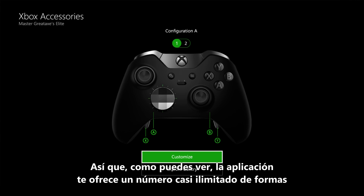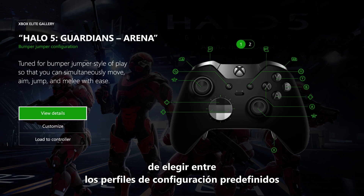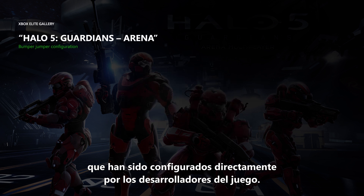As you can see, the app gives you an almost unlimited amount of ways to customize the controller. But if you want a simpler setup, you will also have the option to choose among pre-built configuration profiles that are set up directly by the game developers themselves.